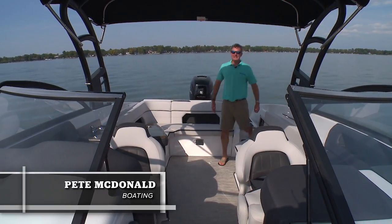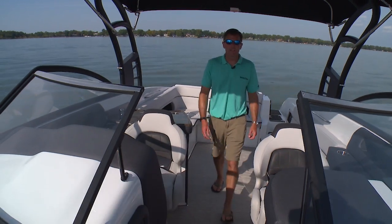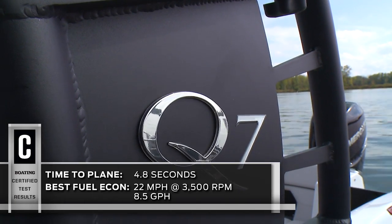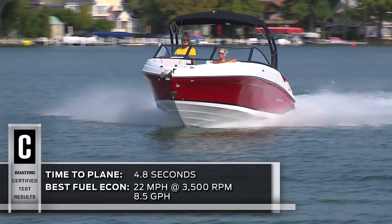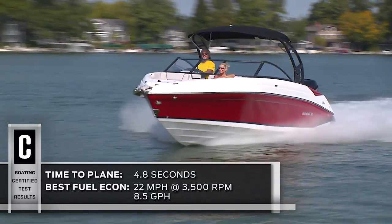Hi, I'm Pete McDonnell with Boating Magazine. Today I'm aboard the Rinker Q7. It's the ultimate family bow rider without inboard power. There are a lot of great features aboard this boat and I think you're really gonna like it.